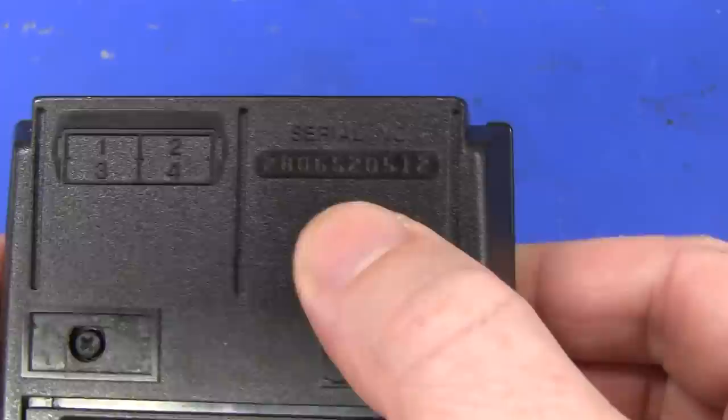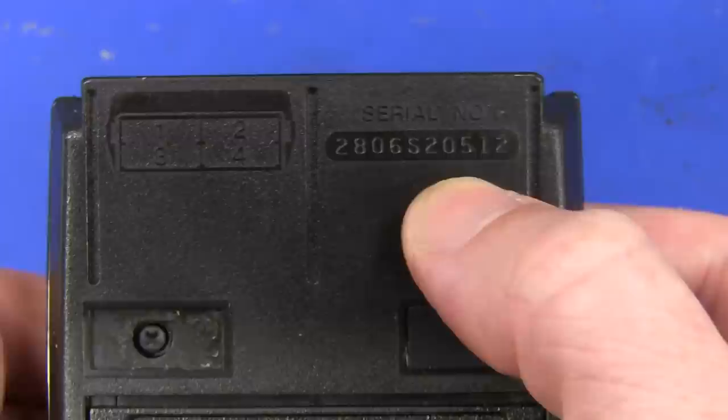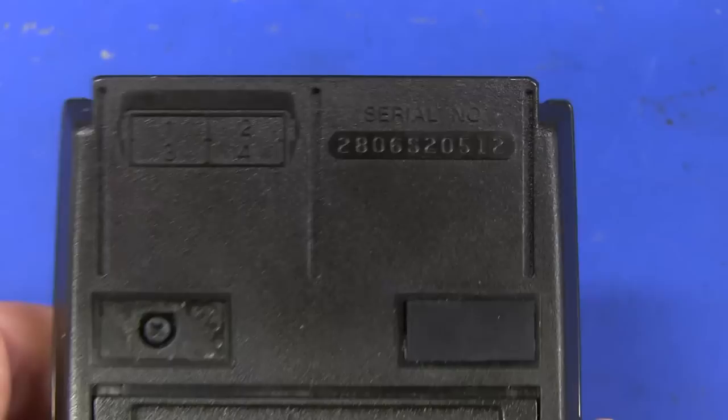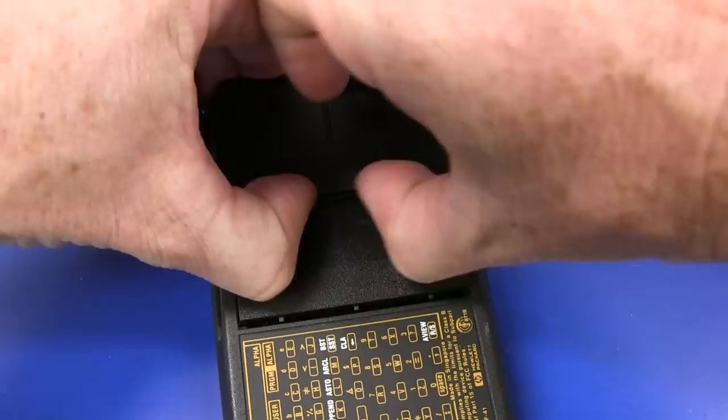For those playing along at home, here's the serial number. An HP fan on YouTube — sorry I forget your name — said that serial number translates to the sixth week of 1988 when it was manufactured, and the S stands for Singapore. So this was manufactured in HP's Singapore factory.